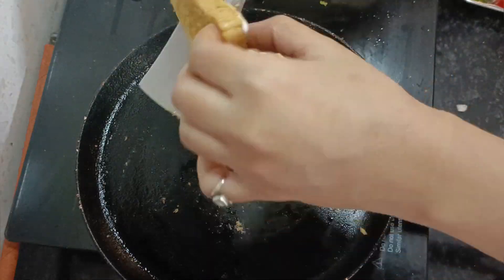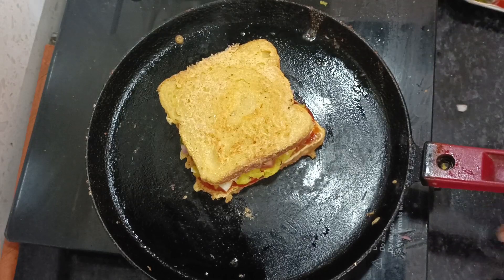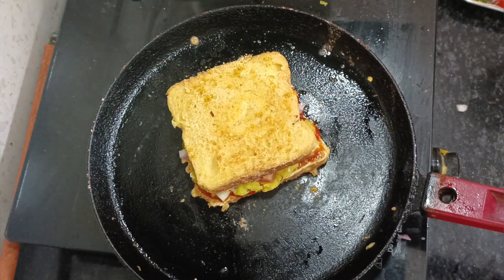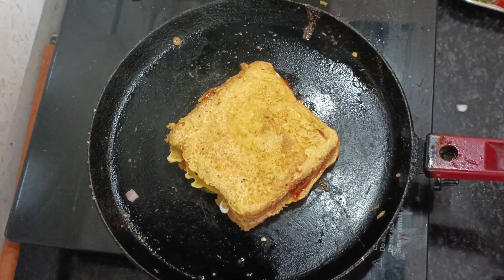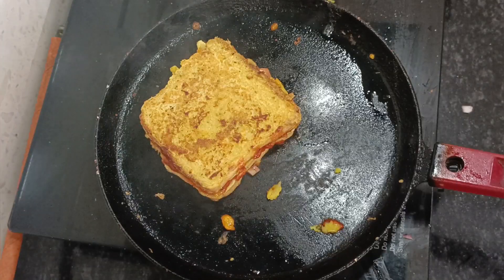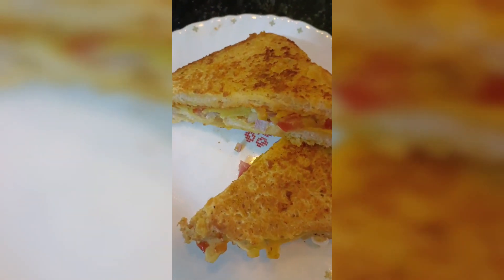If you want, you can add tasty salt on the other side. We will put it on the other side. It is ready to cut the bread. Whatever shape you want, I cut it. I hope your recipe is good.